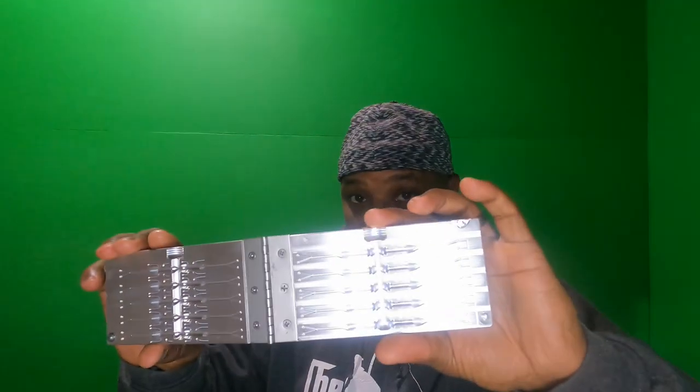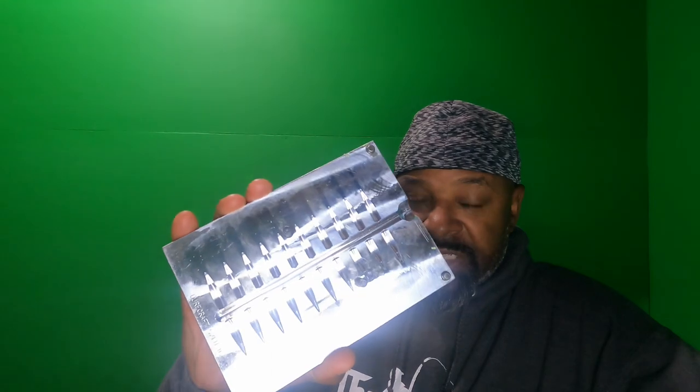Know what size baits you want to produce. This is the tadpole, this is the two-inch, this is the baby tadpole at one inch, and this is the baby shad which is an inch and seven-eighths — my go-to bait. I don't produce but four size baits right now.